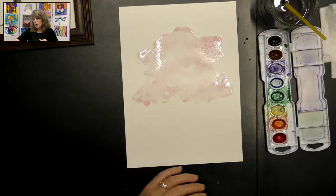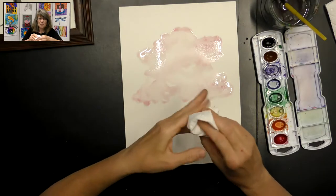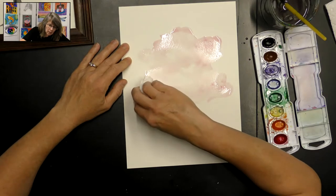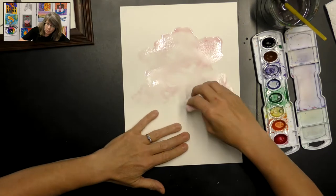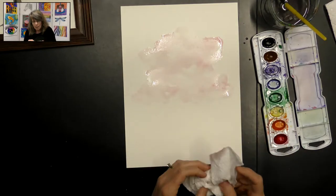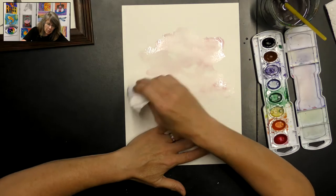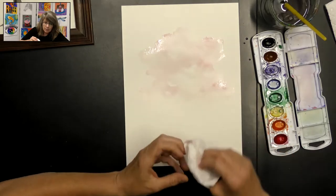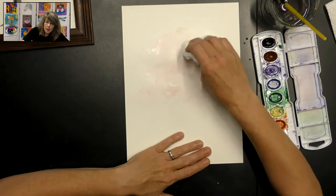I'm going to take a paper towel, squish it up, and just blot some of my water. Don't worry if it takes a little bit of your paint off — we'll be adding some more paint after we do the trunk of our tree. We just want it to be kind of dry. We don't want a lot of water sitting on our paper because that's going to make our trunk kind of run, and we don't want that to happen. So I'm going to soak up some of that water.